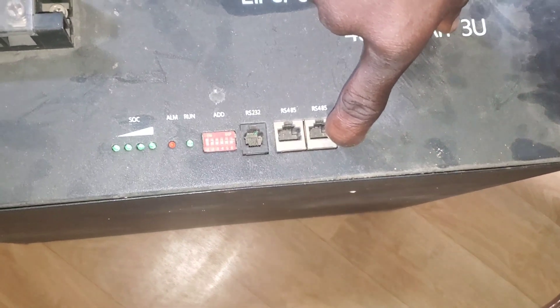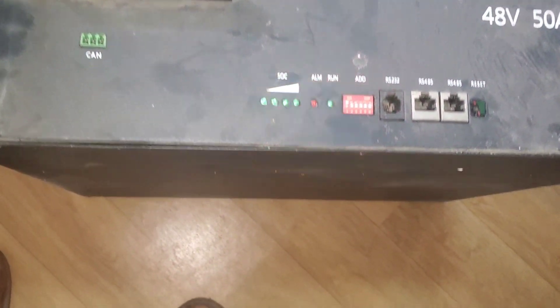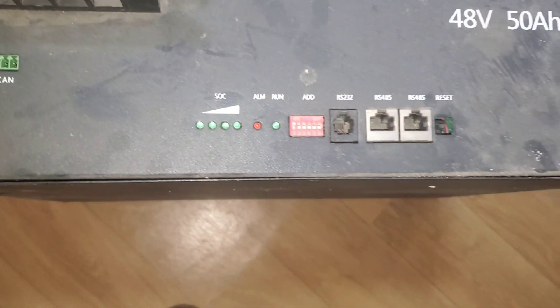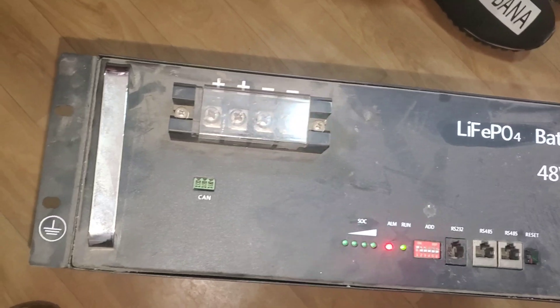They delivered it to us with the reset buttons. We turned it on, it doesn't come on — there were some flashes, it came on briefly, then nothing, and then the alarm light comes up. The manufacturer suspects that the BMS has failed, so they sent us a BMS to replace.